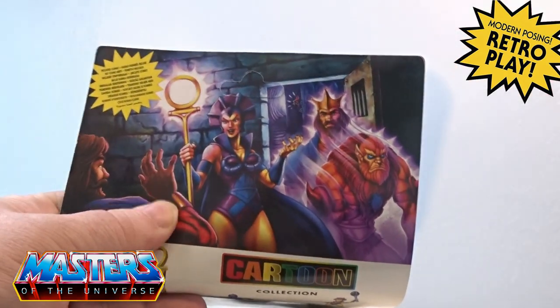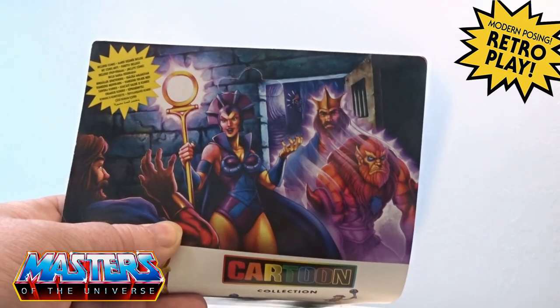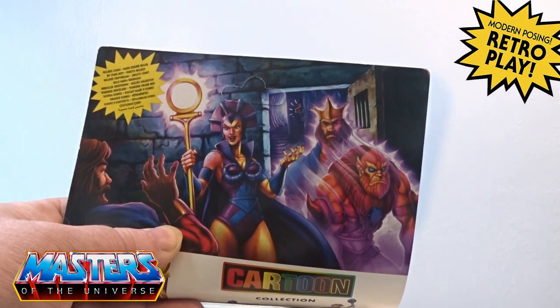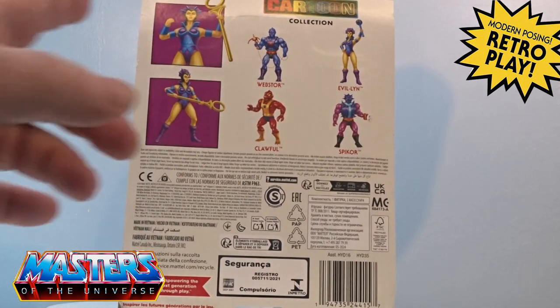With this being the EU version it doesn't tell me which cartoon it came from, although I've seen the cartoon before where she uses the shaping staff on Beastman to turn into the king. I can't remember what the actual title of the cartoon was called.